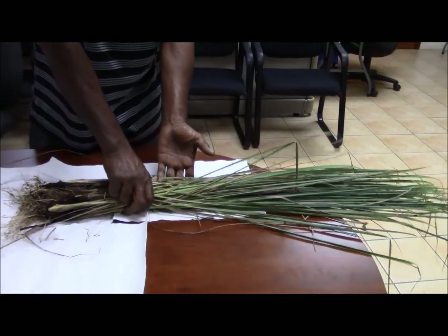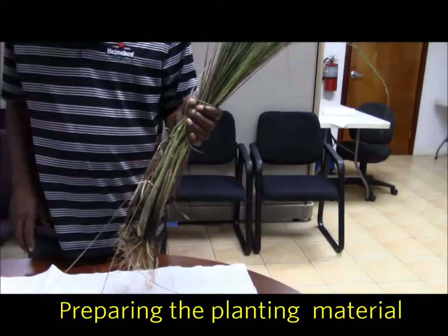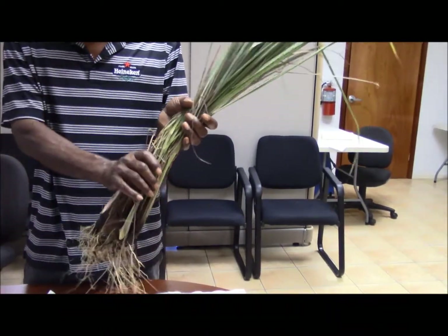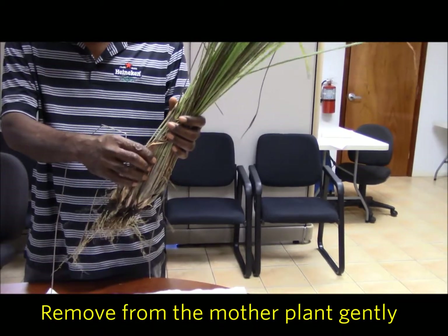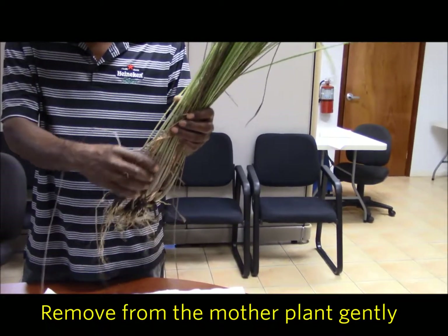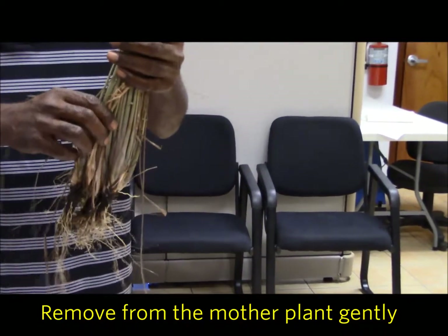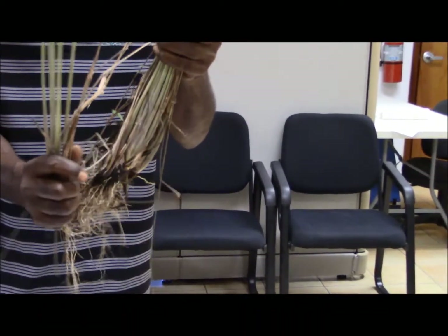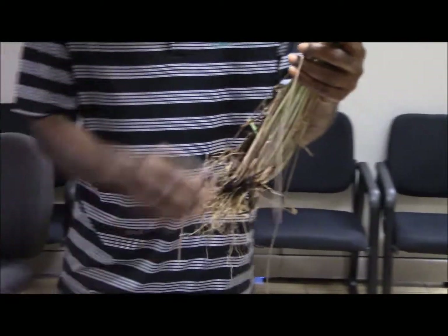In preparing your planting material, especially from the mother branch of the lemongrass, first, when you remove it from the mother branch, make sure you remove it gently. This is the mother plant, so what I'm going to do is remove it slowly, because you don't want to break the rooting system and also the stem of your planting materials.